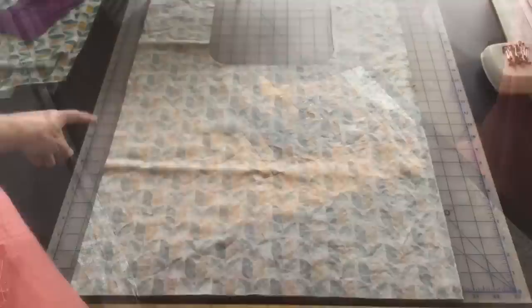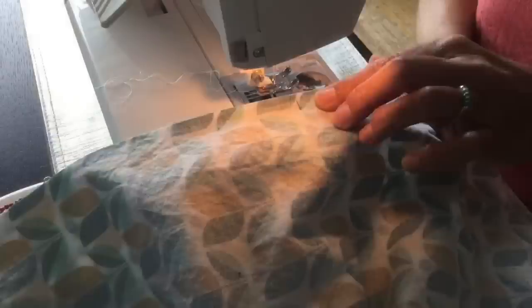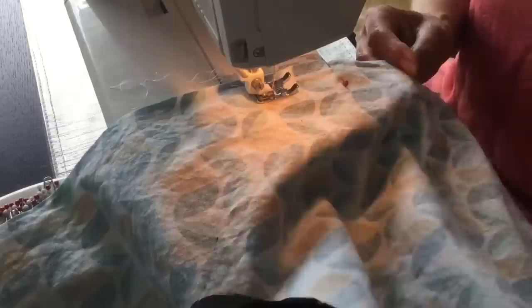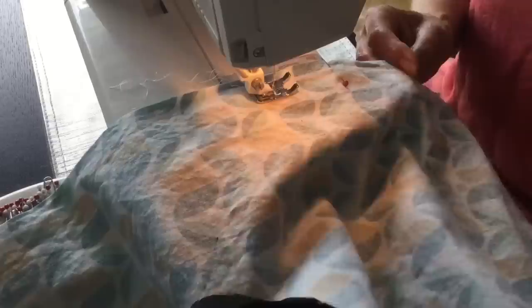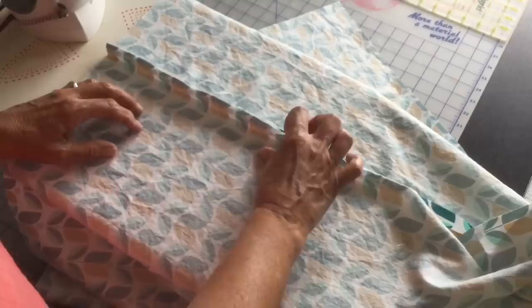The first thing we're going to do for sewing is, with right sides together, sew across the top of the handle sections with a 5/8-inch seam. On both sides of our bag, up to our 15-inch marking, we're going to make flat felled seams. You can add a few pins to keep the edges together. Start sewing just below that 15-inch mark with a 5/8-inch seam allowance. Then we can take out our 15-inch marker pins and iron the seam open.